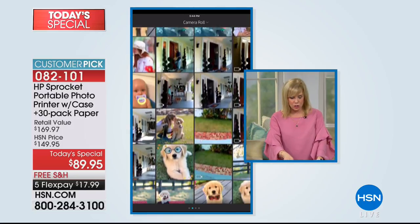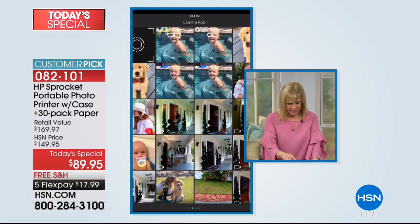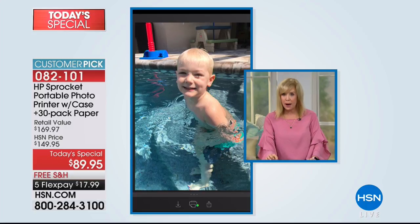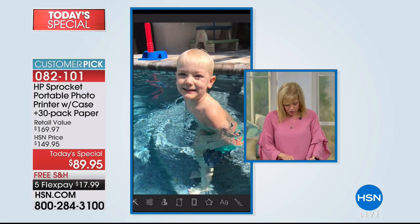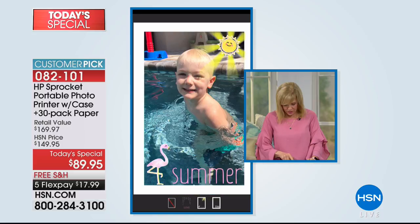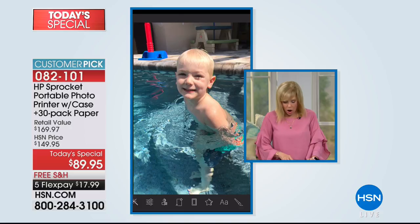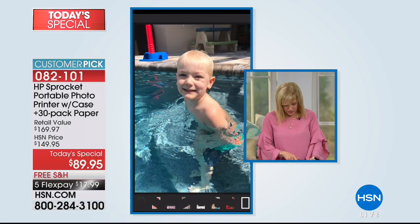This is what Connie was showing you. You select from your camera roll — I'm going to select William. There's an edit button to go into to edit. This is what Connie was showing: the love frame, a fun little summer one, and even a cute little happy birthday. They change these out seasonally.